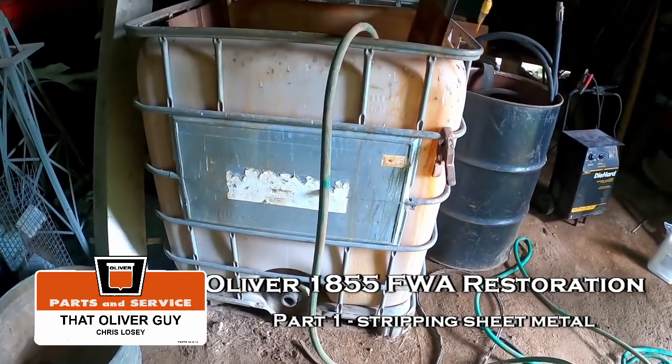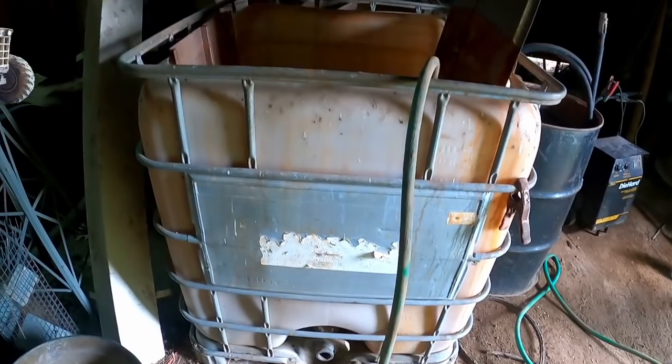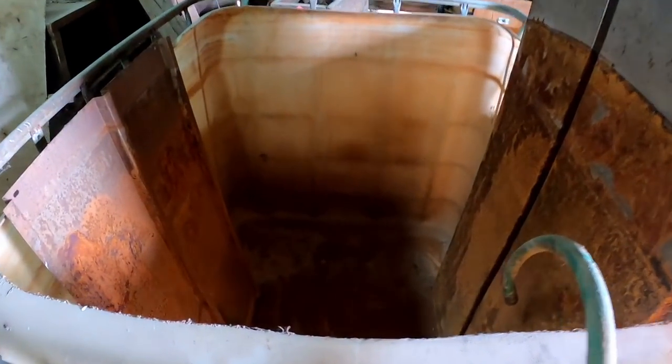Hey everybody, people have been asking what's the next project, what's the next restoration. It's going to be that 1855, and I think it's time to get started on it. This is my big electrolysis tank - you'll probably recognize it as one of those tote things. I got these pieces of scrap metal my brother kindly donated. He's a welding engineer and made some robot that makes cabinets. Let's get her filling up - it takes a little while.